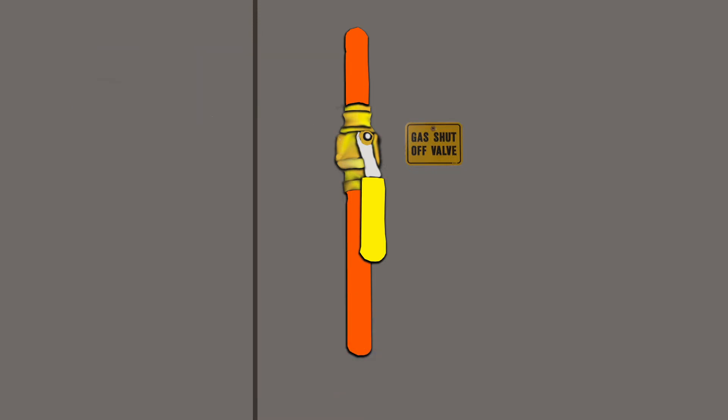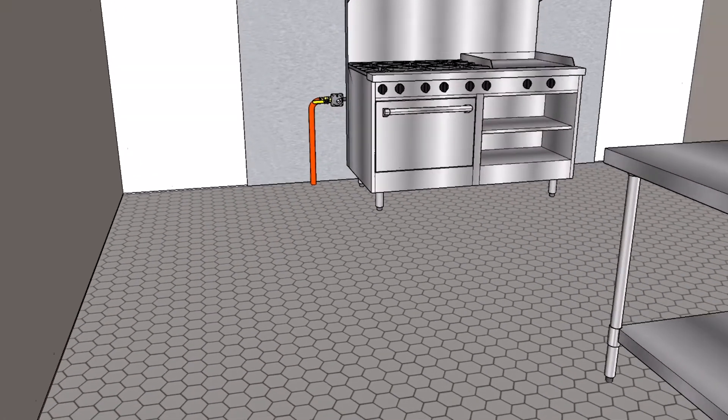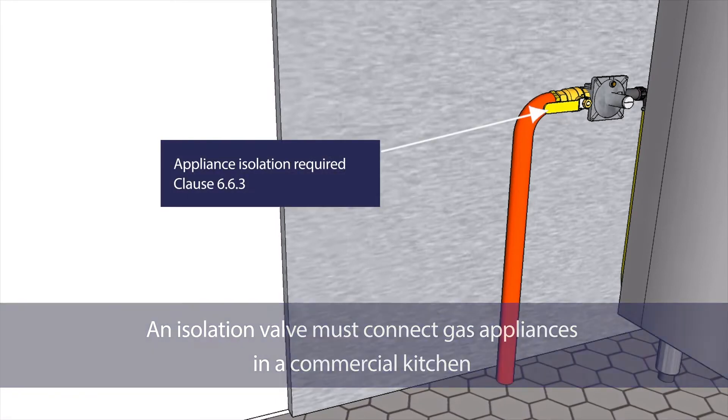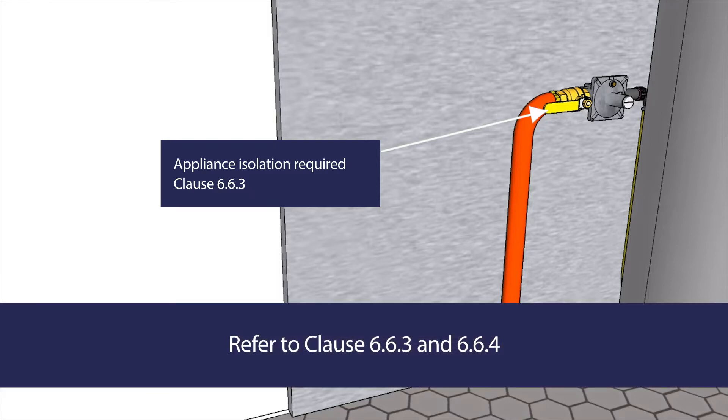Signage clearly identifying the isolation point will also be required. An isolation valve must connect gas appliances in a commercial kitchen. This requirement is covered by Clause 6.6.3 and 6.6.4, which discuss the means and type of isolation to use.